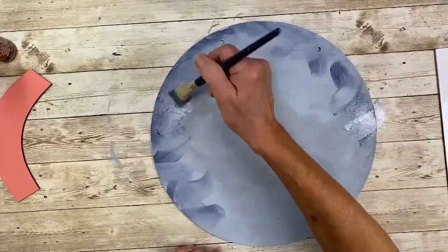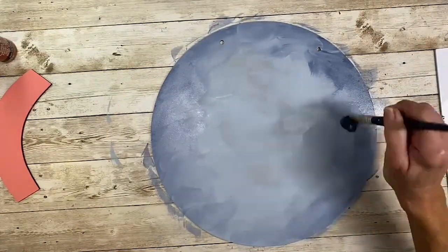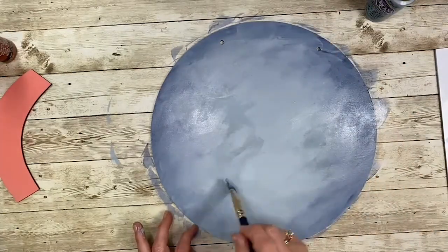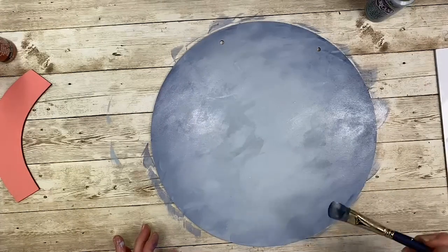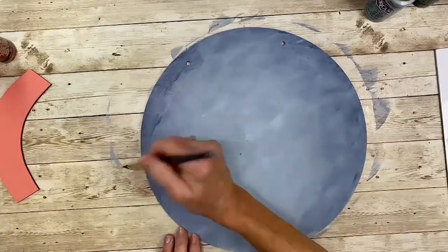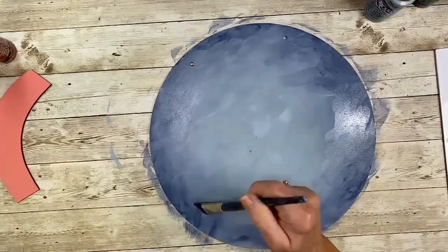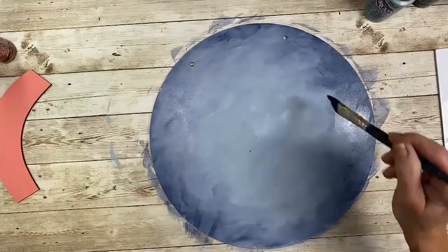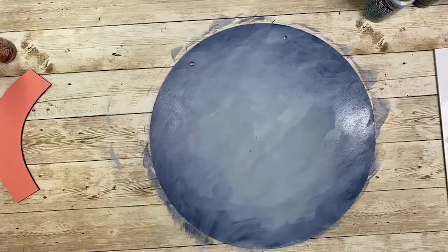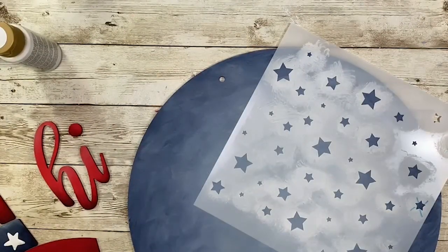I'm picking up a little bit of Uniform Blue, very thin, and slip-slapping it around the outer edge. I want it darker, blending into light towards the middle. Once I get a bit around the outer edge, I go back with a clean brush and blend it toward the center. Don't be afraid to go back and forth until it's nicely blended — I want almost a bit of movement in the background. Adding a second coat of Uniform Blue to strengthen the outer edge; it creates a natural soft frame, darker on the outside, lighter towards the center.